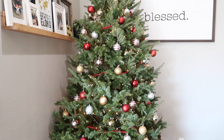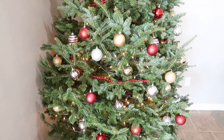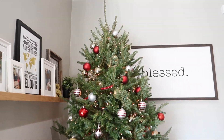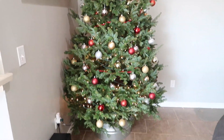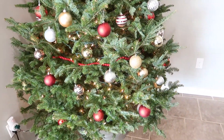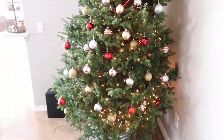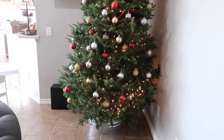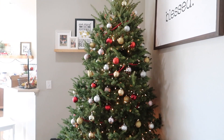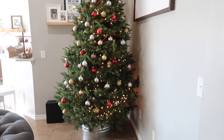I ended up using the reds and I actually really, really like it. I tried to fill it in as much as I could. I did not put too many ornaments at the bottom because I know I shouldn't be too strategic with this — my three-year-old and probably my one-year-old are going to rearrange at least the bottom half of it all the way up until Christmas.